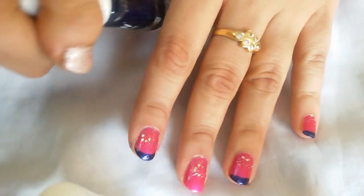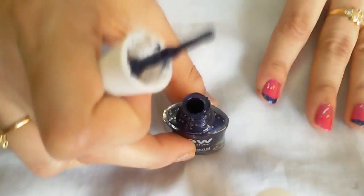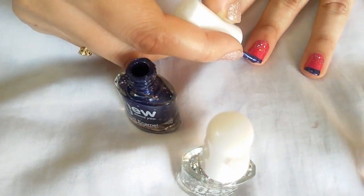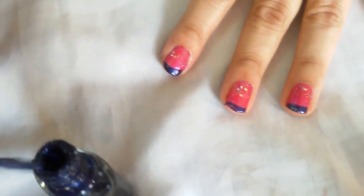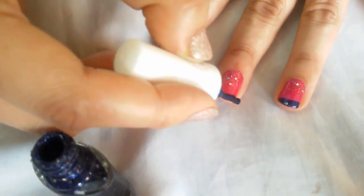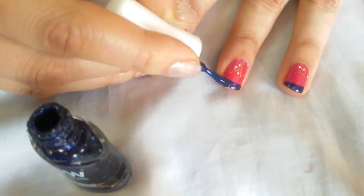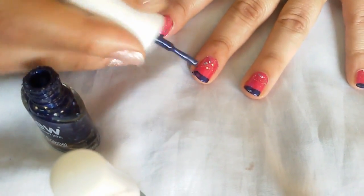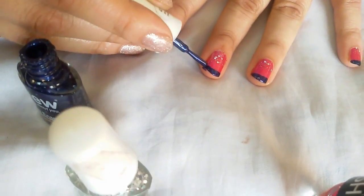Now I'll show you how to add a little more sparkle. Take the blue one from New York, and just give a nice coat on the top along a natural line. Dip it once more so it's almost opaque — it's looking quite beautiful now.